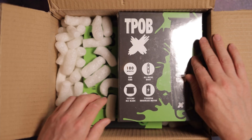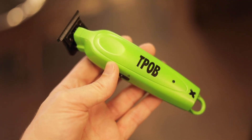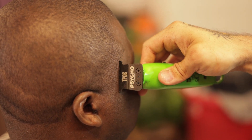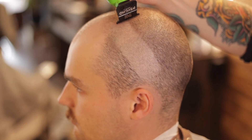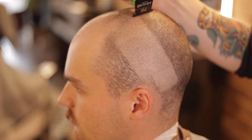Hey folks, thanks for tuning in to the Future Barber review of the new X Trimmer from the Pissed Off Barber. It's a professional all-metal body trimmer with a brushless motor. If you're new to brushless motors, they're basically quieter and more efficient with a higher torque-to-weight ratio and don't wear out as fast as brush motors. This trimmer runs at close to 7200 RPM.